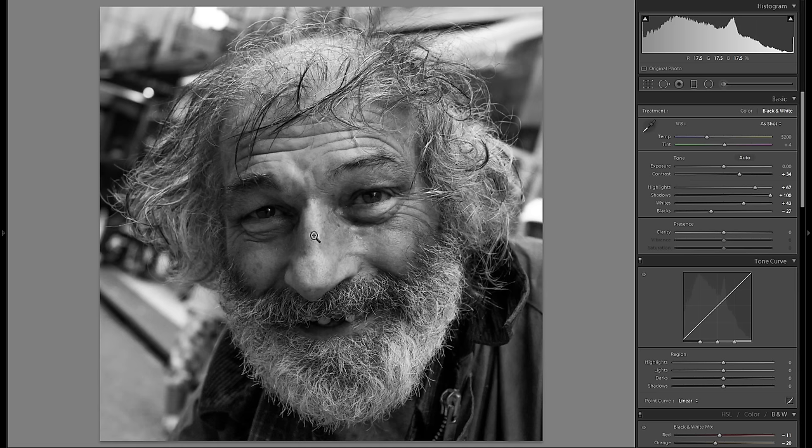It's a little bit too dark on the left part of his face, but I'll fix that in a second. First I want to adjust clarity — I'm going to add a little bit of clarity because it really works for the texture in the beard and the wrinkles on his face. I don't want to go too far otherwise it will look unnatural, but a little plus clarity works for this photo.